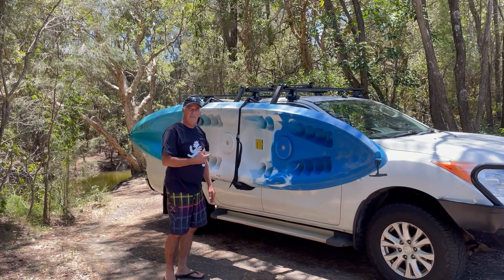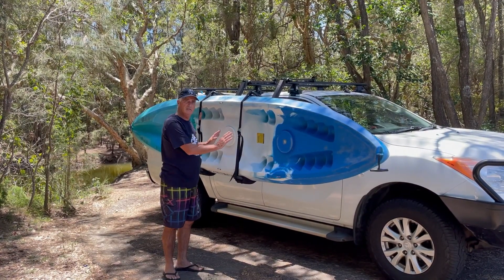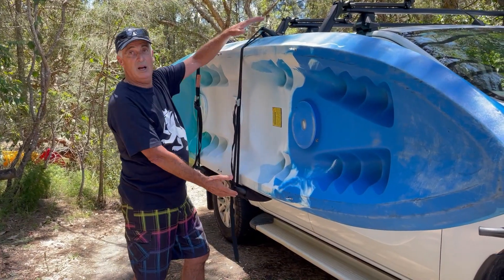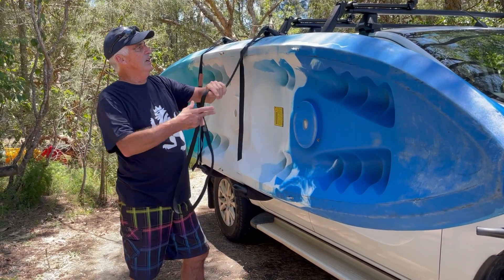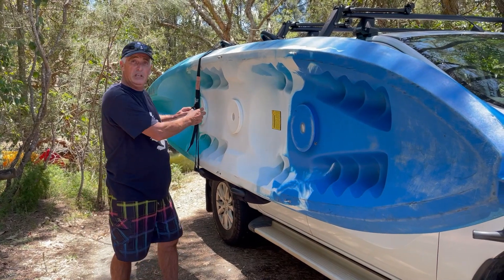Now that's a big heavy canoe and it's now sitting off my car in this cradle ready to go. These two straps are what holds your canoe into this bracket — these are the safety straps. Very easy to use. I'll take these off and it's ready to lift off.